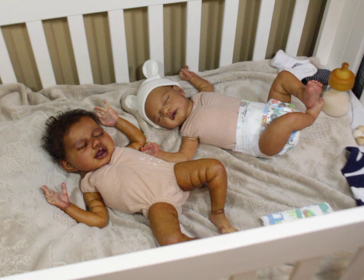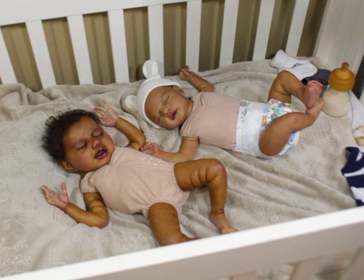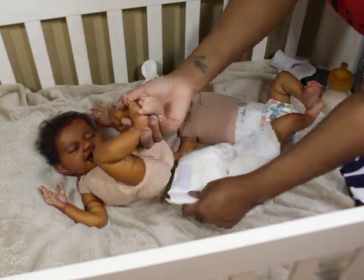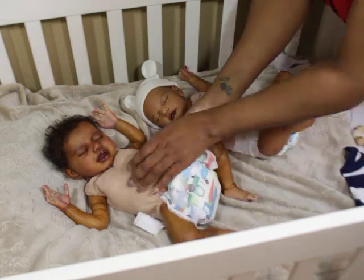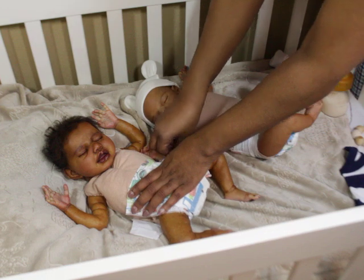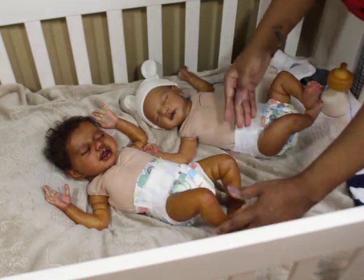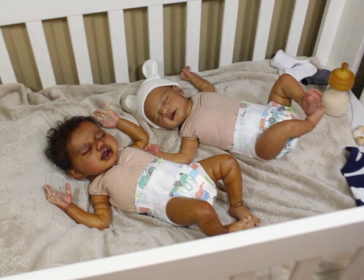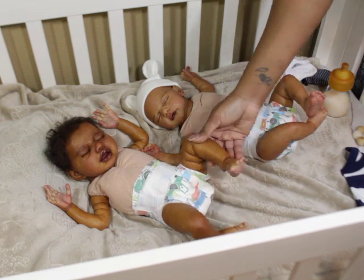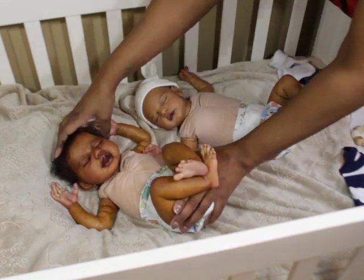I was going to share a little mini haul video with you guys, but sometimes the stuff I buy for my babies is so cheap and generic — nothing fancy or really worth sharing, I feel like, half of the time. So I just decided to change them on camera instead. But maybe when I get my baby painted and ready, I will do a haul video and show their things, because I've been nesting for my girl.